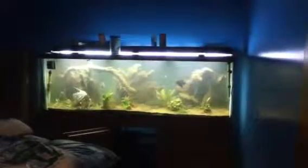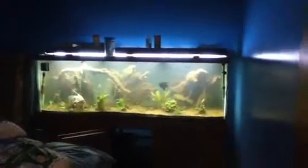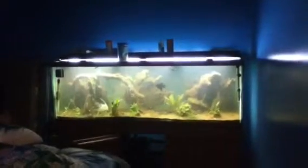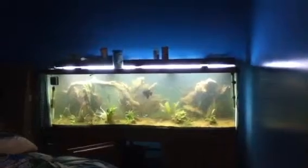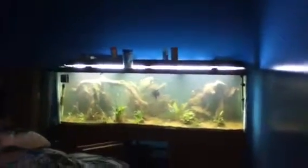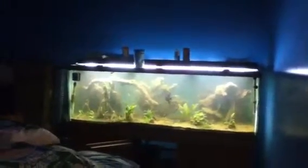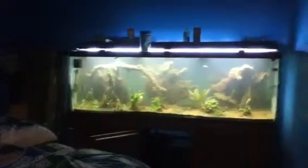This is my 180-gallon fish tank. It's done with driftwood and angels and some cardinal tetras, and I got it stuffed in this room that used to be my little painting studio until I bought a pellet stove and the pellet stove took up all my space. So now I got the pellets and my fish tank in this tiny room, but the fish don't seem to mind.